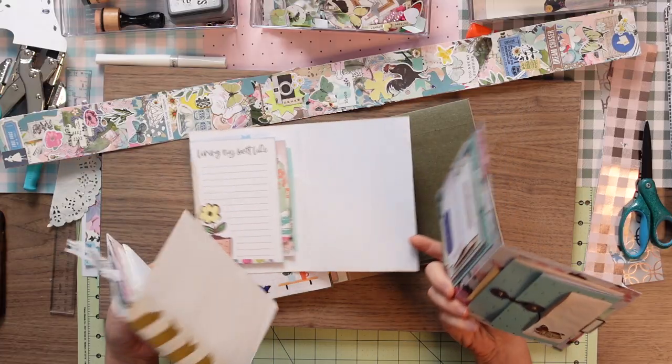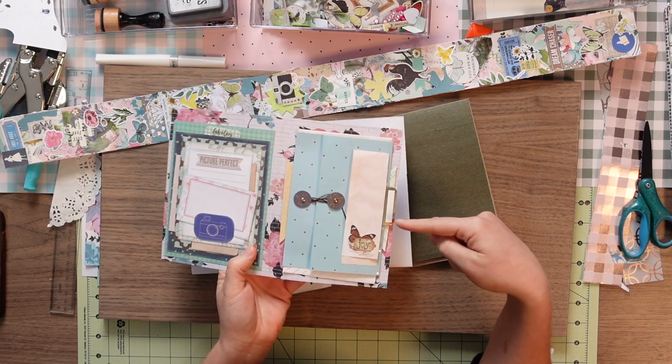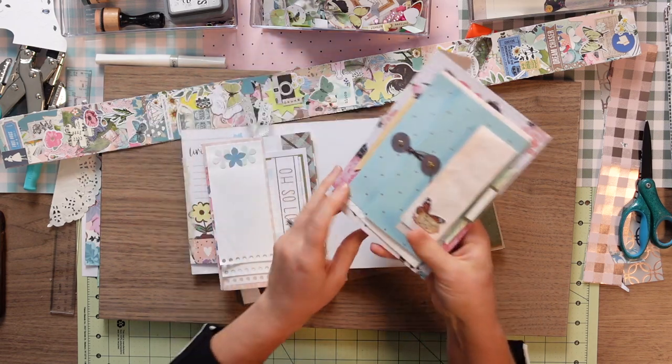So let's get out the journal that we have been working on and find a page we want to use. Just kind of the back side of one I think is good — we have our flat pocket stacked thing and our little quadruple triangle thing.